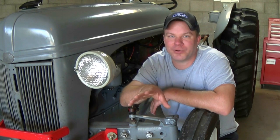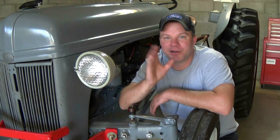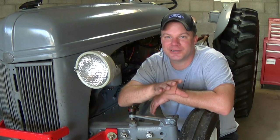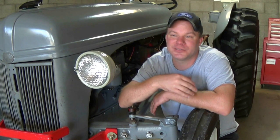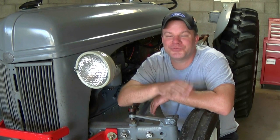You can test your thermostat: go to your kitchen, get a pot of water, heat it up, and just drop it in there. You'll watch it open and close — it will close when you take it out. That is how you test one. Make sure you test it, whether it's an old one or a brand new one, before you put it in.